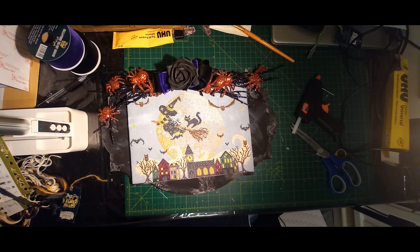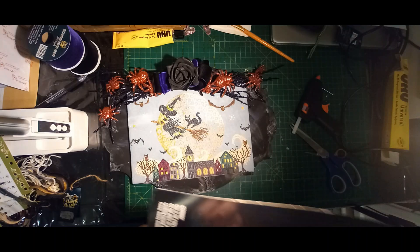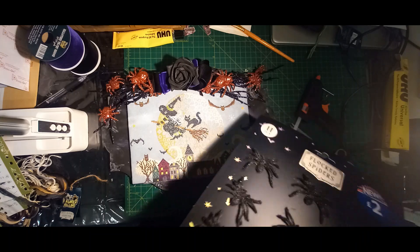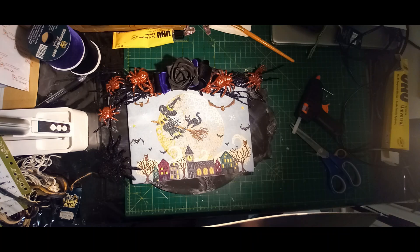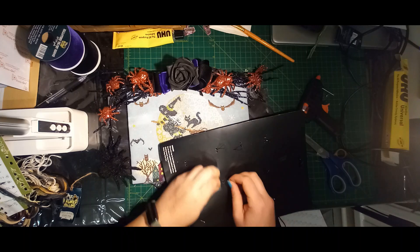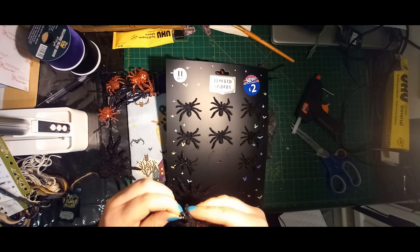I was in B&M and I found these ones — they were £2 and these are flocked. So they're not going to have as much glitter on them, because I feel like I already have a lot of glitter on my piece. Let's pull one of the small ones off and see how I feel. Like, this is like when kids get toys at Christmas and you have to try and unpack them and they never want to come out of the packaging — that's what's happening with these spiders right now.